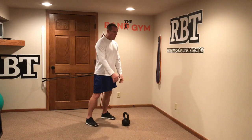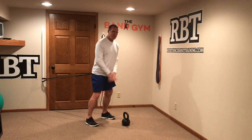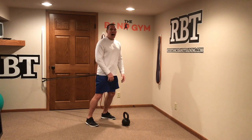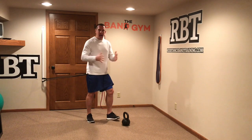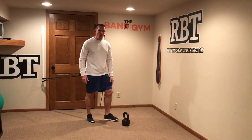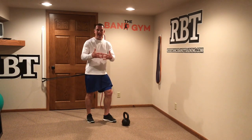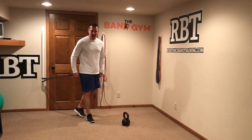Any movements that require you to go ahead and hip hinge — like an overhead press, a swing, a front squat, a high pull — any of those movements can be combined using a horizontal vector band resistance and a vertical weight kettlebell or dumbbell resistance. Great way to go ahead and contrast up. That's one way to do it.